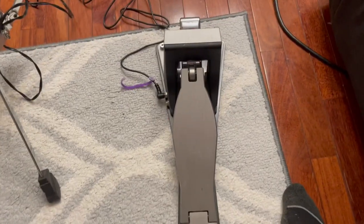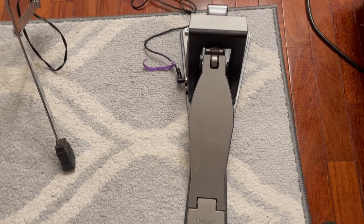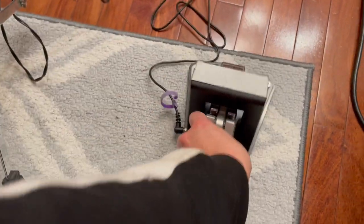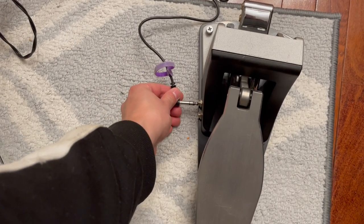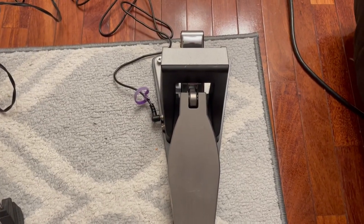This is the Roland KT-10 low noise kick trigger pedal. Hopefully this shows you exactly what to expect with this pedal. It comes with a 10-foot cable that's 90 degrees on one end, and it is a stereo TRS cable. Hopefully this helps — I'll catch you on the next one.